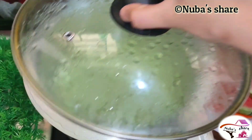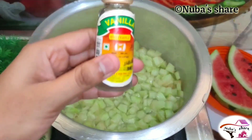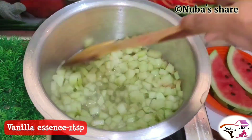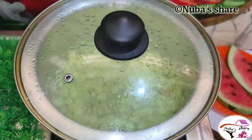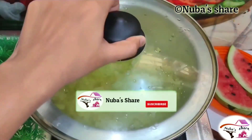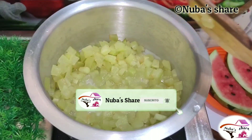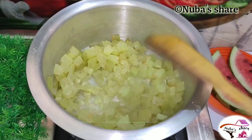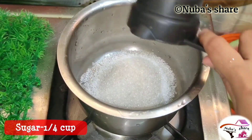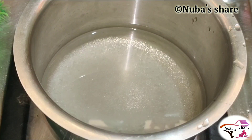We will add 10 mint in a low flame. We will add 1 spoon of vanilla essence. Make a strong water. I have a small water with a glass.